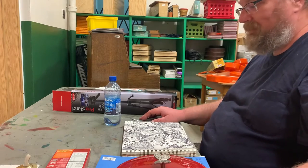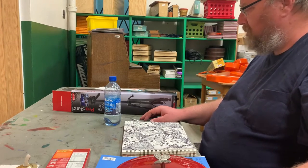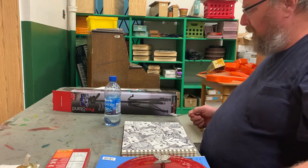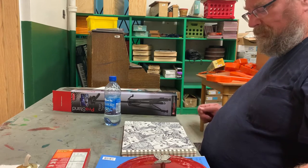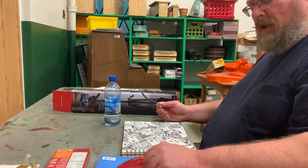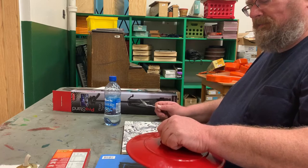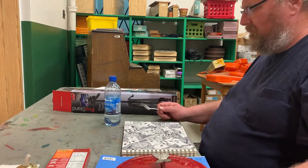Let me go over the sounds that I'm using and we'll go from there. First of all, I'm using a spoon as my mallet and I am striking the table like so to make one of my sounds. I'm also striking the lid here to make that particular sound.